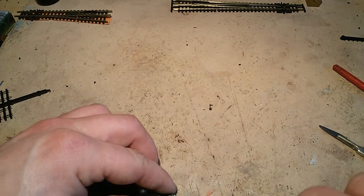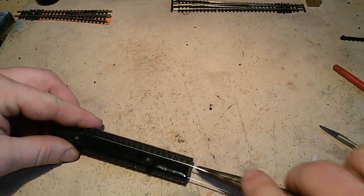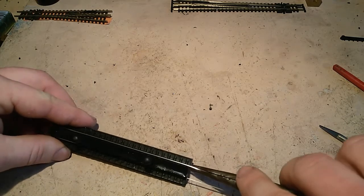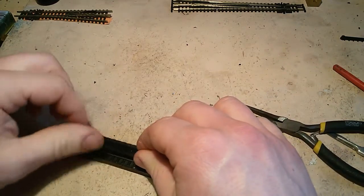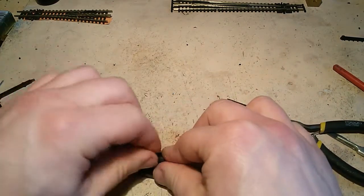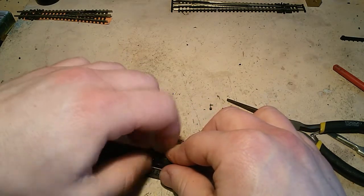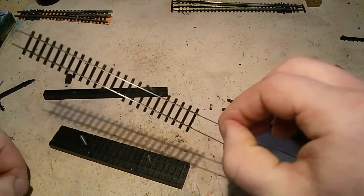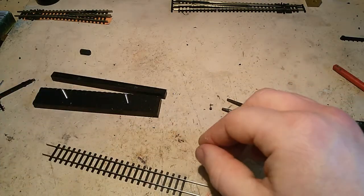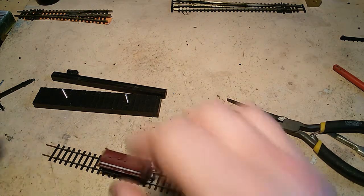Just feeding it in. I'll usually feed it in a bit further — I'm going to feed it in two lengths' worth and turn it round and go the other way, because you have to push the sleepers up and through it. But just for the sake of showing you, that's it — ready and ready to roll.